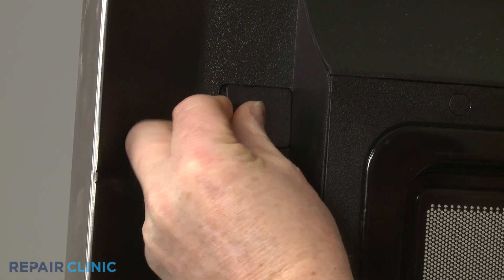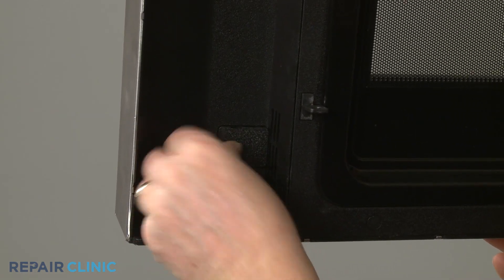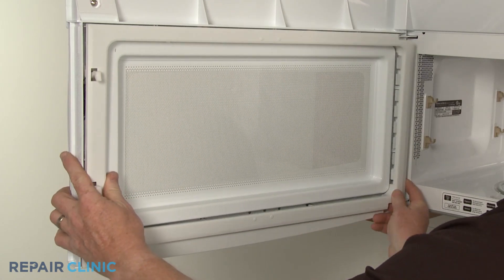If applicable, replace the screw covers or realign the trim and snap it back into place.